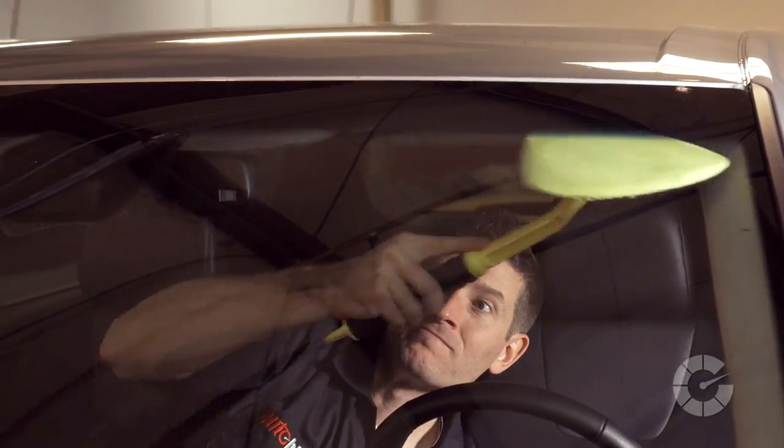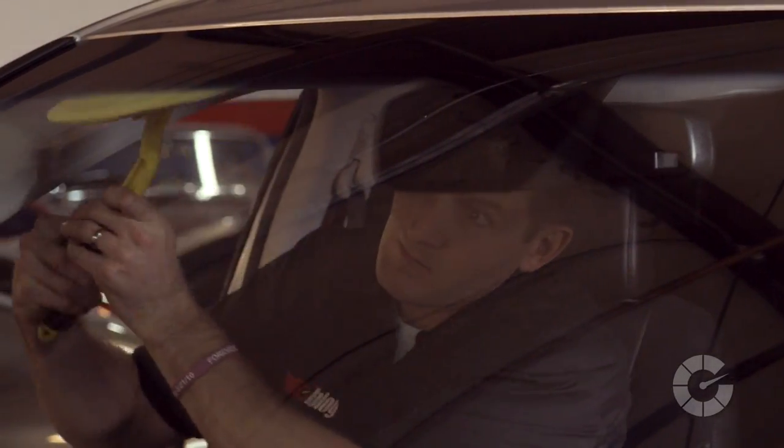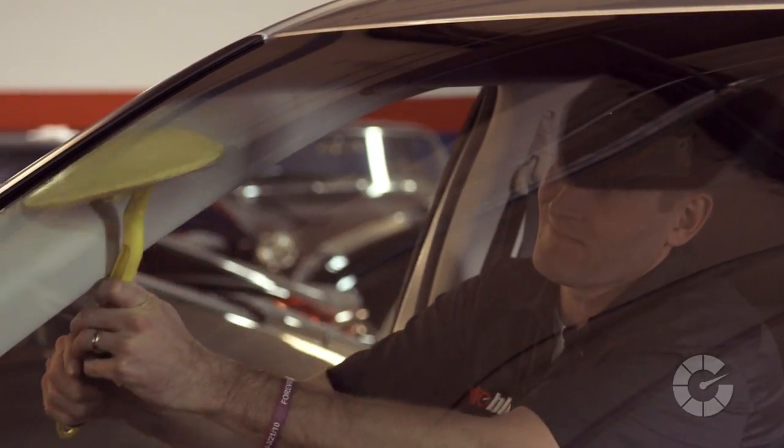There's also a very cool tool called the Reach & Clean, for those of us who aren't contortionists, designed to get into the corners of the windshield with minimal effort, saving your back from the long reach.